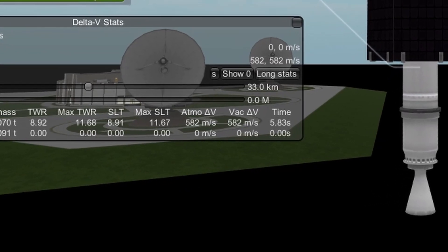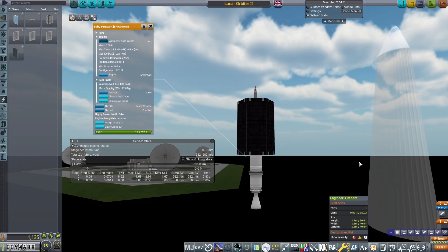With the payload, this provides 582 meters per second of delta-V, which is plenty to get an elliptical lunar orbit. The probe core used on this is the fancier variant, which will cost more money.